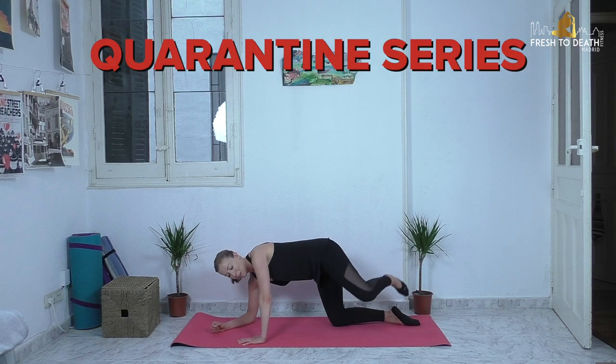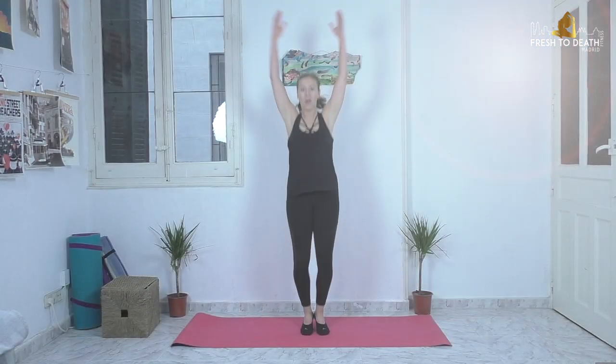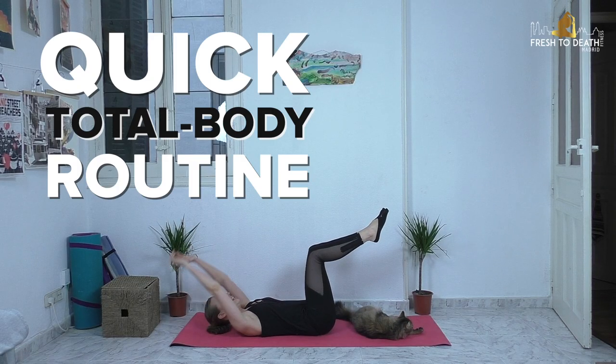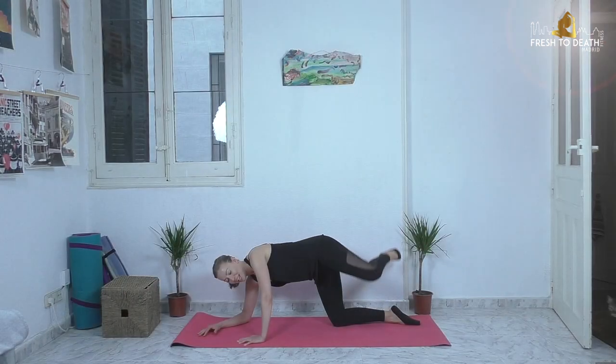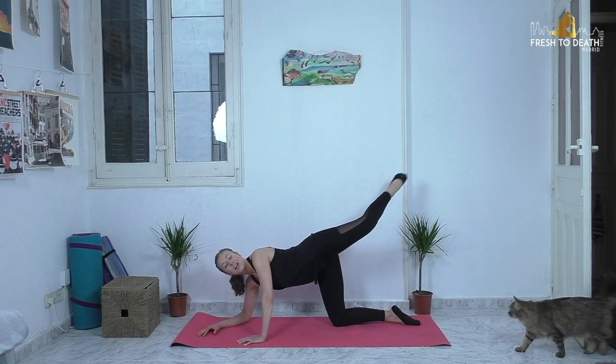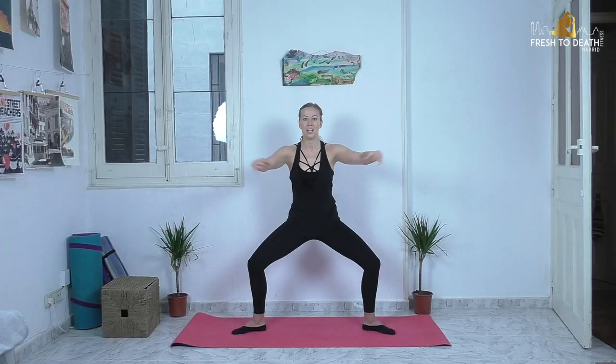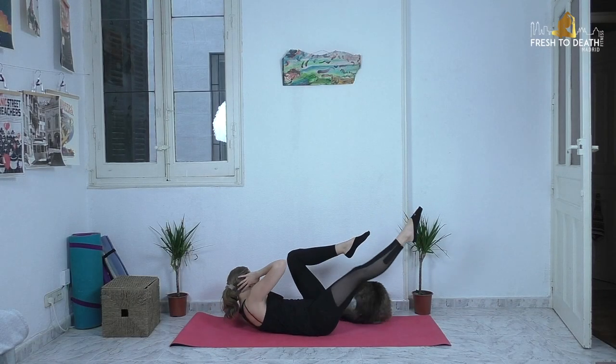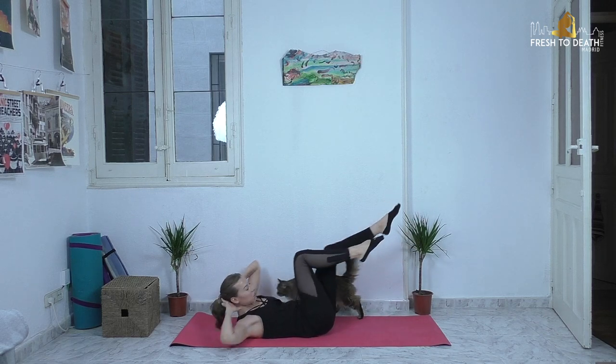Hi guys, welcome back to another quarantine series workout. Some days you don't have time to dedicate a full hour to working out. When it's one of those days and you just need a quick routine to tone up everything and give you a nice nail burn and sweat, then give this workout a whirl. It's only about half an hour and it works the total body — plus you don't need any equipment. So if you're ready, throw down your mat and let's get started.